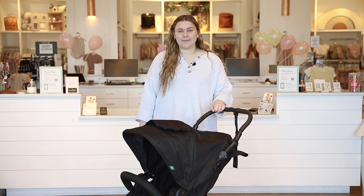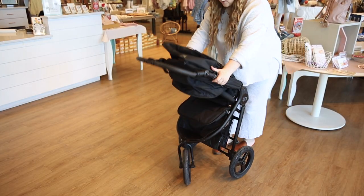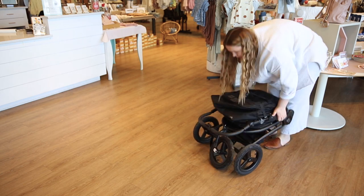Now let's dive into the folding mechanism. To fold the stroller, start by engaging the brake, then simultaneously press the release triggers and guide the stroller forward to its folded position. Note that this stroller can stand while folded.